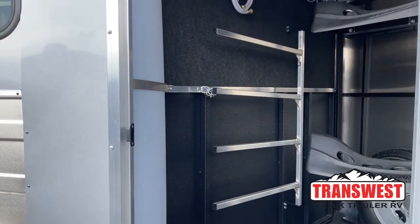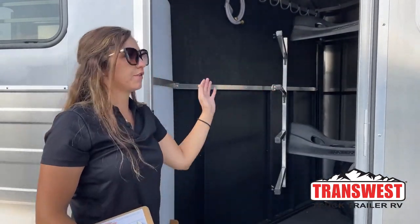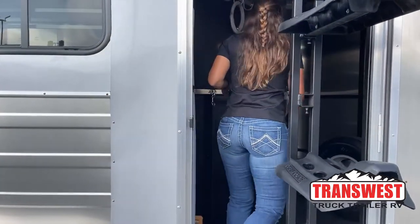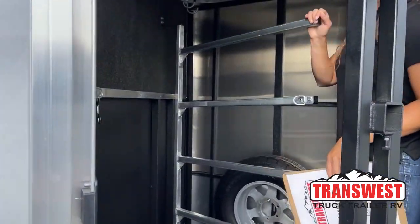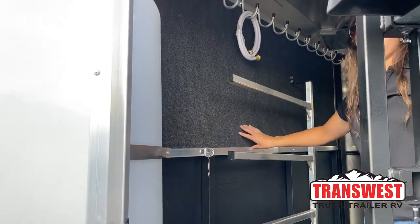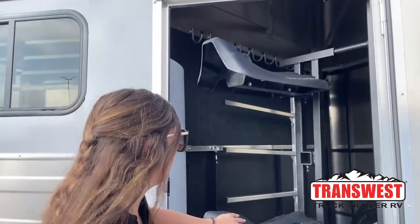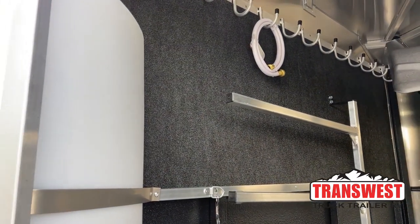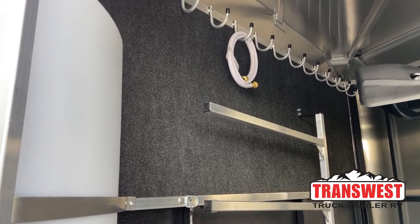On that partition wall we've got our blanket poles. This blanket pole actually unhooks and swings, so if you have a saddle rack swung out, some people like to swing this out of the way over here. And just being able to layer pads on it makes things a lot easier. Up on that partition wall we've also got our bridle hooks going all the way across with carpet down below. That carpet is going to help prevent the bridles from swishing and swaying in transport and keep them in better condition.